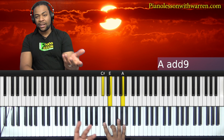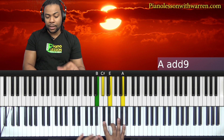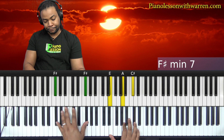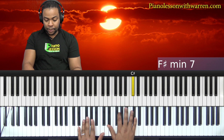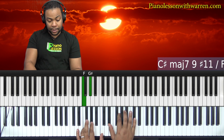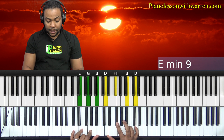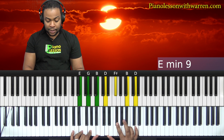What if we want to do some little more passing chords and runs? I was doing some of that earlier. We can do — I'm just walking it down, keeping that C sharp still. It's the F minor nine, and I drop down to the E minor nine.